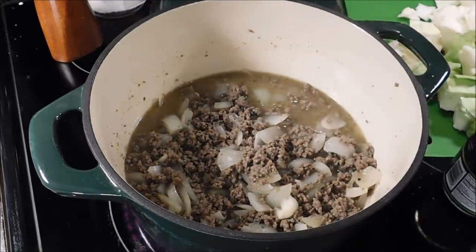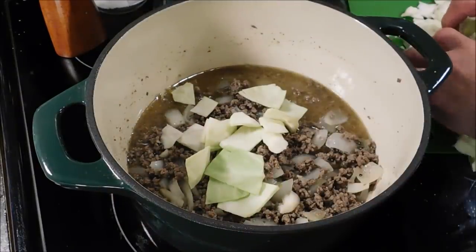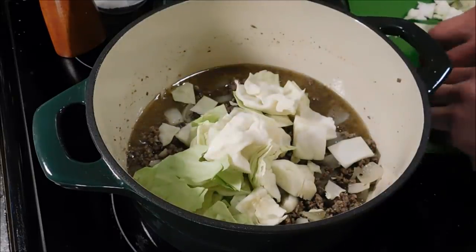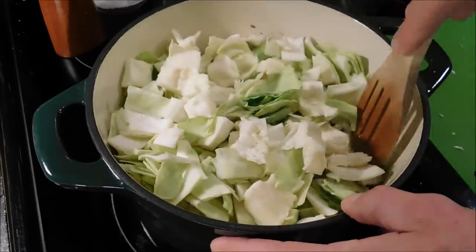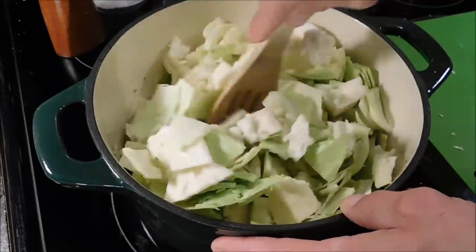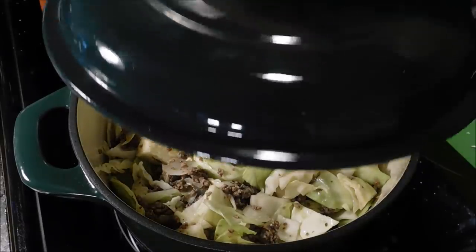And start adding our cabbage. I've cut our cabbage up into good-sized chunks — they're not all of equal size, some of them are a little bit bigger, maybe a little bit smaller. We're going to add this whole head of cabbage in the pot. I'm going to try to mix this up with that meat a little bit if I can. This cabbage is going to wilt down a lot — wilt down or shrink, whatever you want to call it.